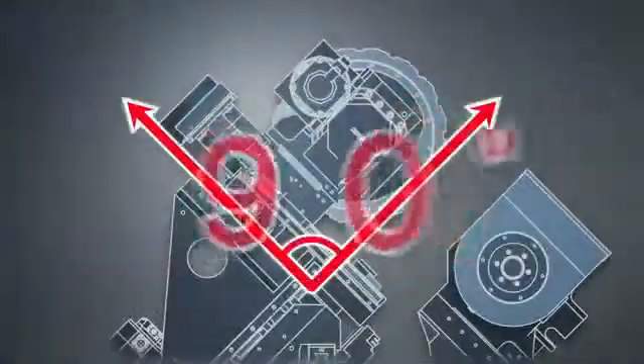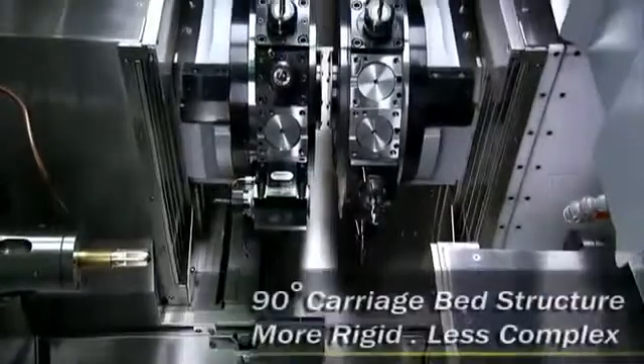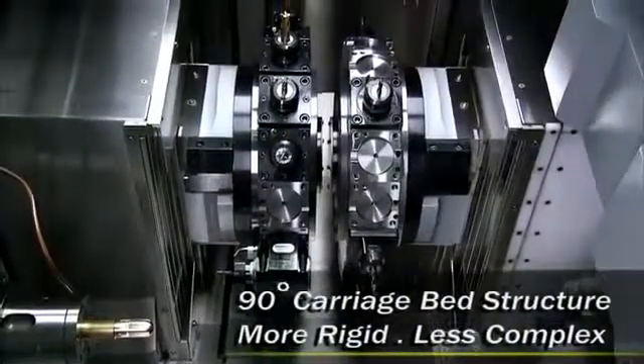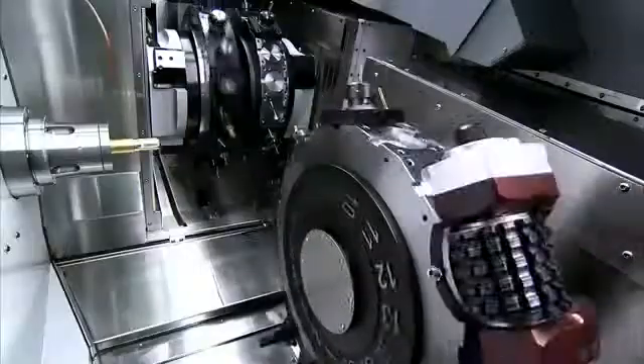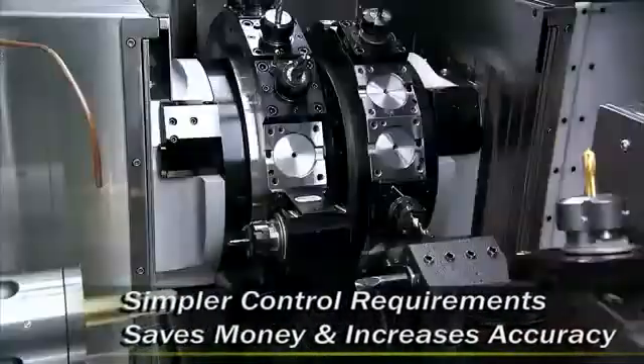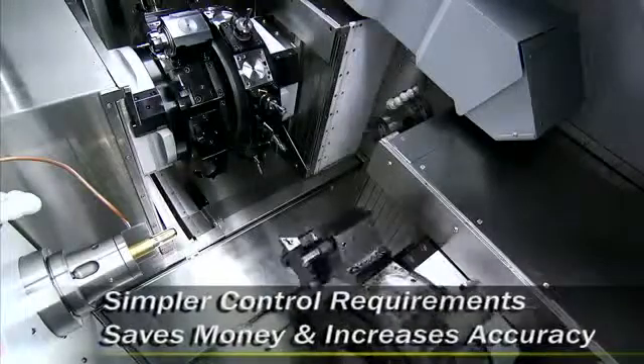The special structure design of the CT3 uses a rigid 90-degree angle for the turret carriage, so you can maintain superb rigidity and stability in machining. Additionally, this allows you to use a more simple controller specification, reducing programming complexity and saving you money at the same time.